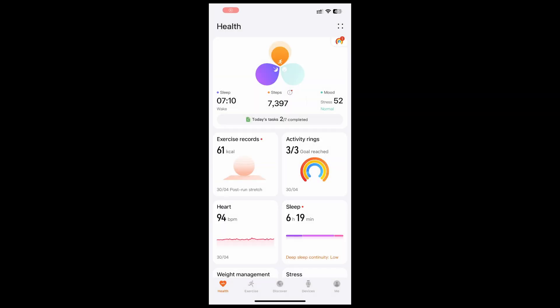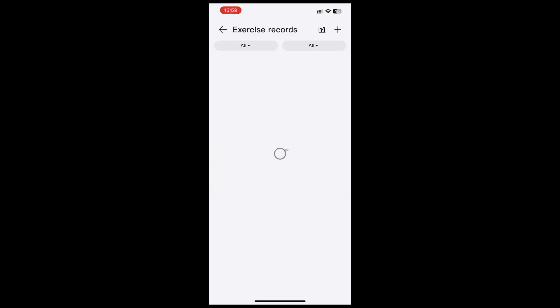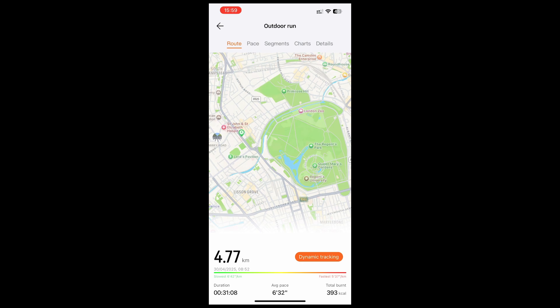The first option is the basic one. Go into the Huawei Health app and select the exercise records. Select a record of a walk, run or cycle where you have logged a route. We are going to transfer the route to your device. This method relies on you physically going along that route to have the GPS markers logged.